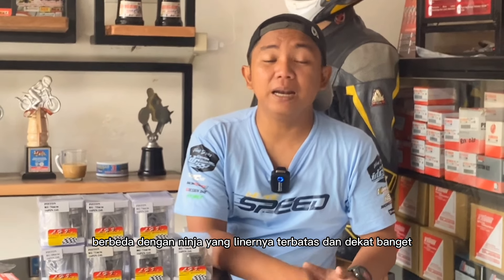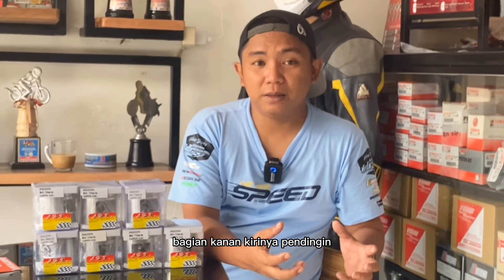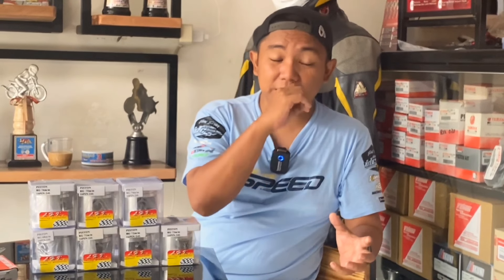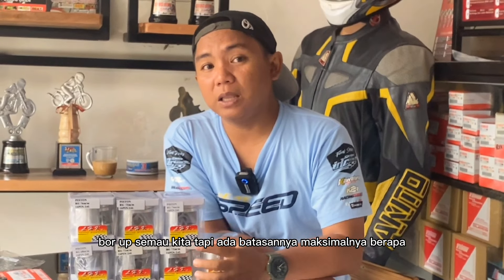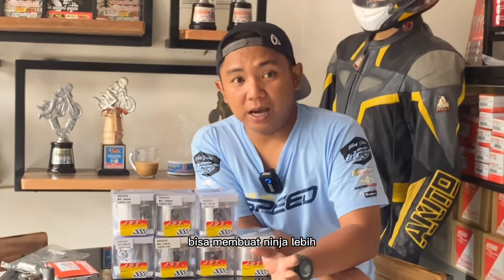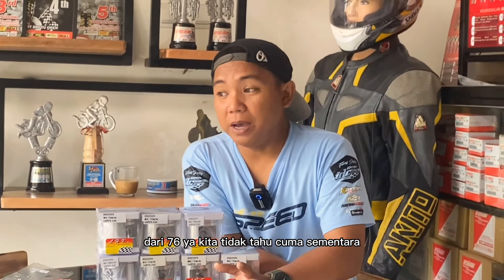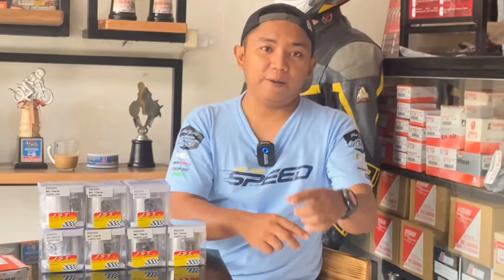Berbeda dengan Ninja yang liner-nya terbatas, dan dekat banget dengan radiator bagian kanan kirinya — celah pendingin atau lubang pendingin itu membatasi cc di Ninja untuk bore up. Tapi ada batasannya, maksimalnya berapa — sementara ini 76 yang saya masukkan. Tidak tahu ke depan, kalangan teknologi billet atau apapun bisa membuat Ninja lebih dari 76. Tapi sementara di Indonesia yang paling gede yaitu piston 76 untuk FFA Ninja.